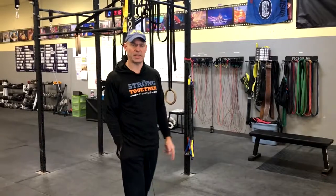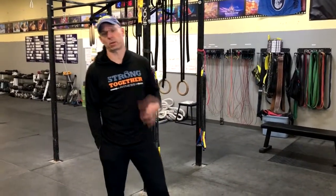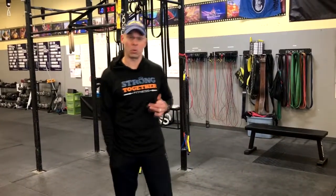Hi folks, Coach Cyril here, Strong Together Fitness Chelsea, and we're going to talk about the movements that are included in our pull-up progression. A lot of people want to get pull-ups — it's a very important goal for a lot of people. We have a whole progression that's going to help you get your first pull-up, or get better at pull-ups if you already have pull-ups.